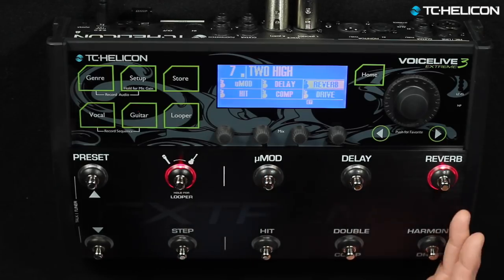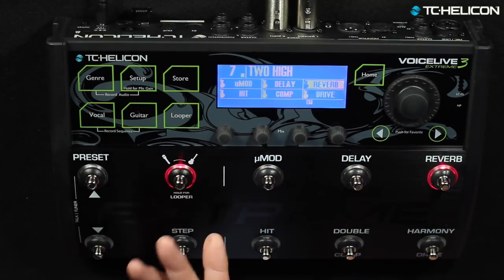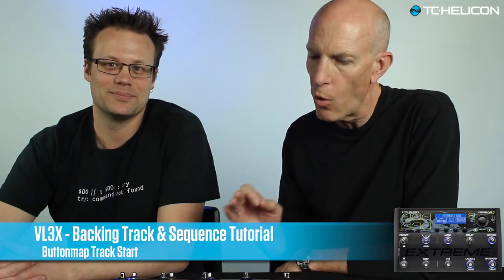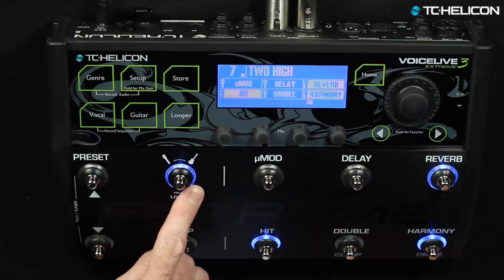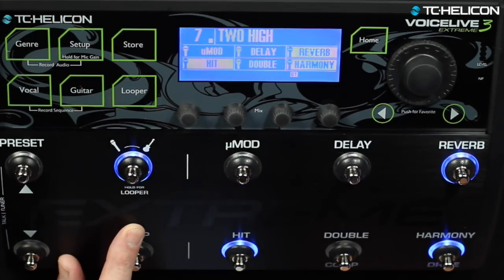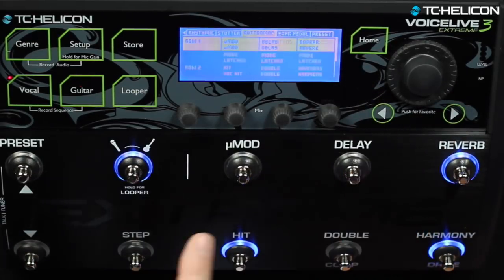Now that we have a backing track assigned to this preset, where are we going to play it? In vocal mode — no buttons. Guitar mode — no buttons. You can't play it. What we're going to do is sacrifice one of these 12 buttons. I usually do the one on the vocal layer — I don't always use the micro mod effect. So for this example, let's use the micro mod button as the track start. We'll go into the vocal edit menu, hold to go all the way to the end, and back to button map.